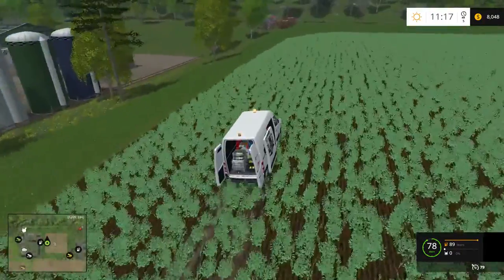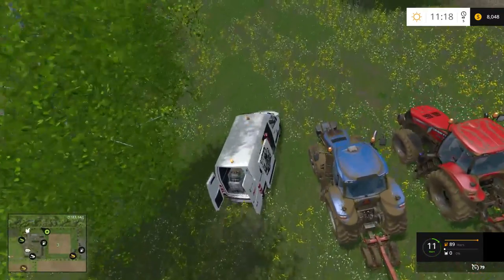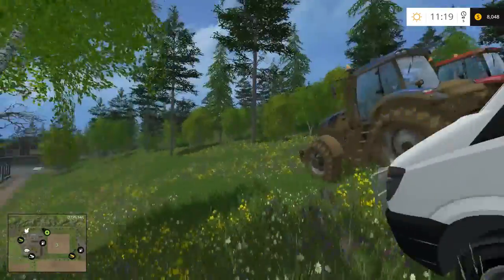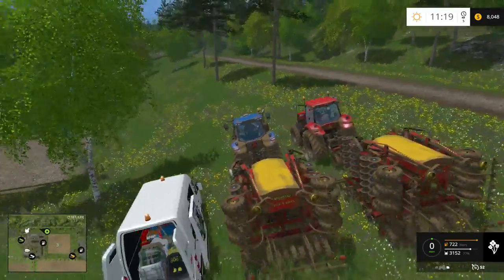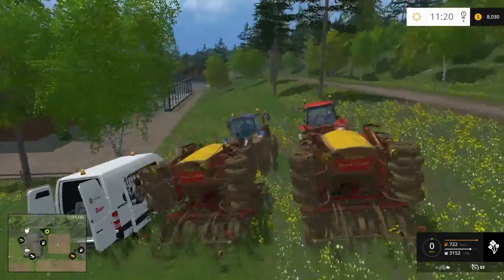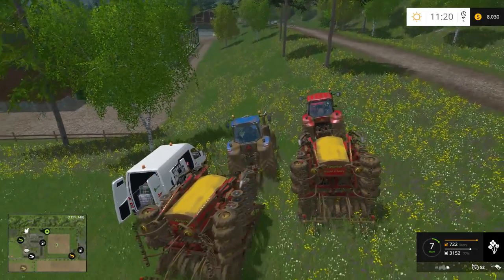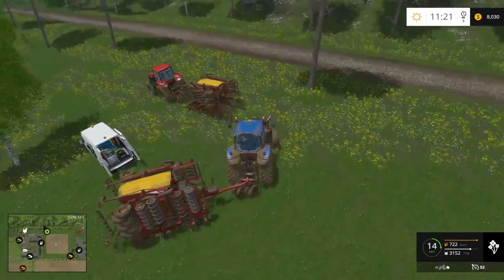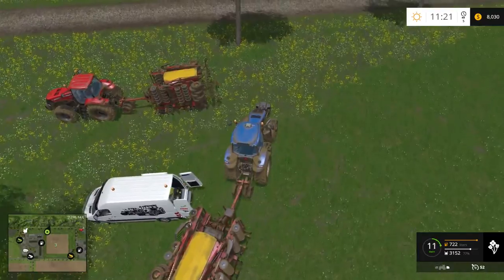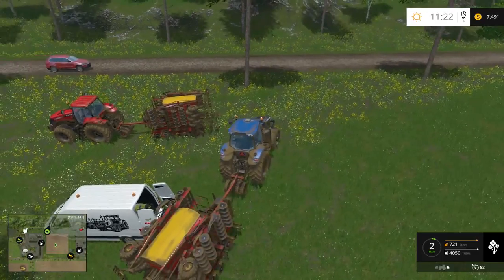We've got a couple of tractors up here with seeders on them that need to be topped off, and I do believe that red tractor needs fuel as well. So let's back up here and jump out. Okay, we're at 77% right now — see that, guys? The seed. We're staying at 77% — I might have to get to the back for this. I think you have to get fuel on the side and the seed is in the back. There you go — here we got some seed pouring in. 100%. Okay.